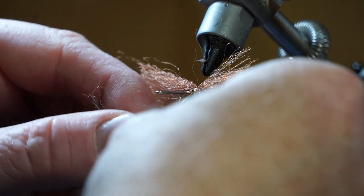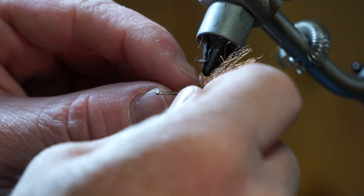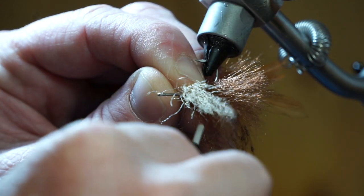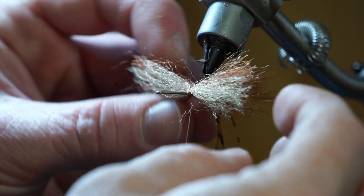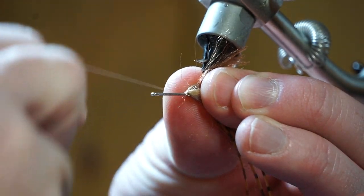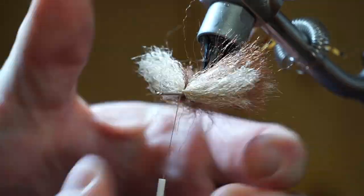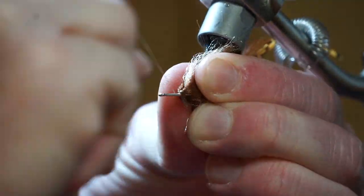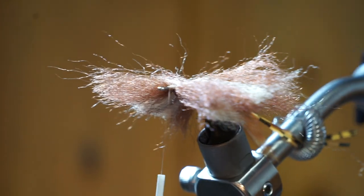Repeat this step with alternating colors of fiber. Sometimes it can be difficult to not trap the previous color's fiber in your wraps, but with some practice it will get a lot easier. Once your X-wrap is made, push that fiber clump tight against the previous one. Then pull all the fibers rearward again and make two tight wraps, then one loose one once again. Repeat this process alternating different colors of fiber until you have reached just about two hook eye lengths from the end. You want all the fibers aligned properly, then turn your vise back to the sideways position.